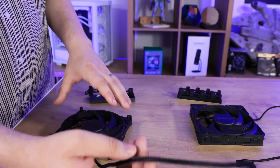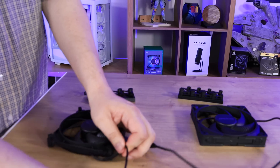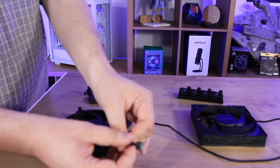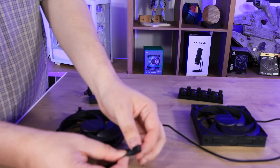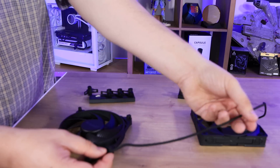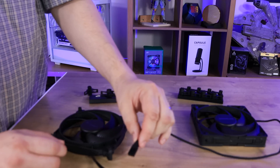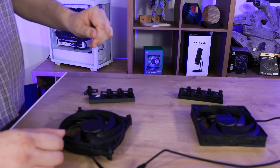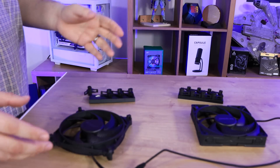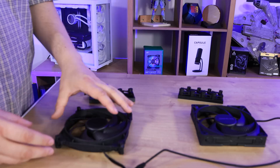The cable sleeves are 50cm long on both of them, but they are slightly different. The standard has more of a braided, thicker, looser braiding with a traditional PWM fan connector, where the Pro version is a thinner braided sleeve with a higher quality PWM connector on the end. It won't probably make much of a difference — might look a little bit nicer in your case — but otherwise they look very similar on the top.